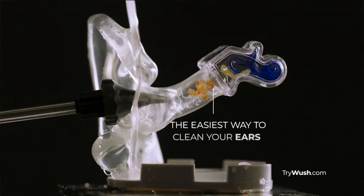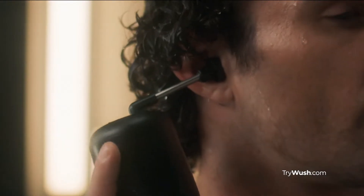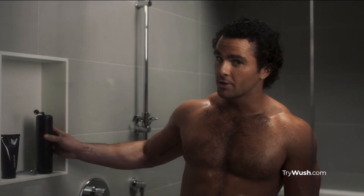You need to be using Woosh. Trust me, no one wants to tell you how gross your ears look. The triple stream safely clears dirt and wax build up. But all you really need to know? It feels incredible.